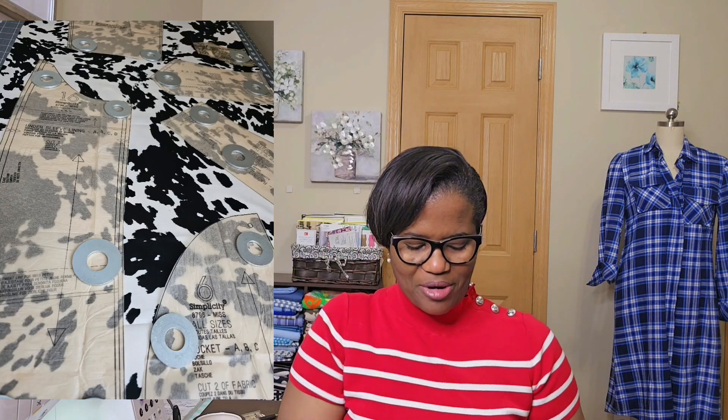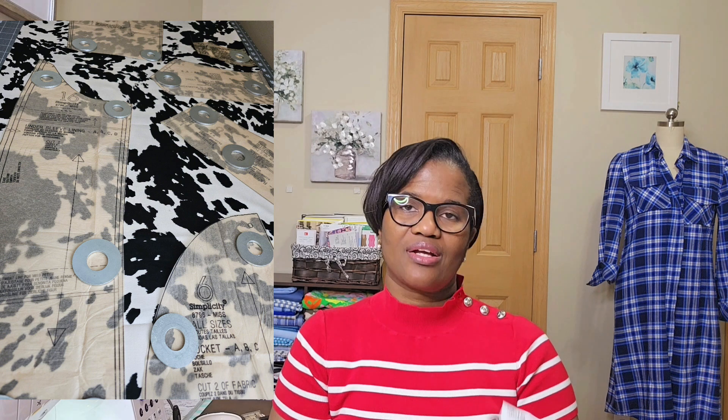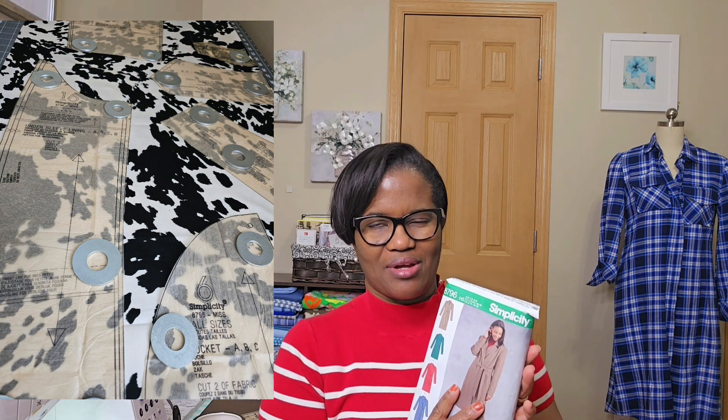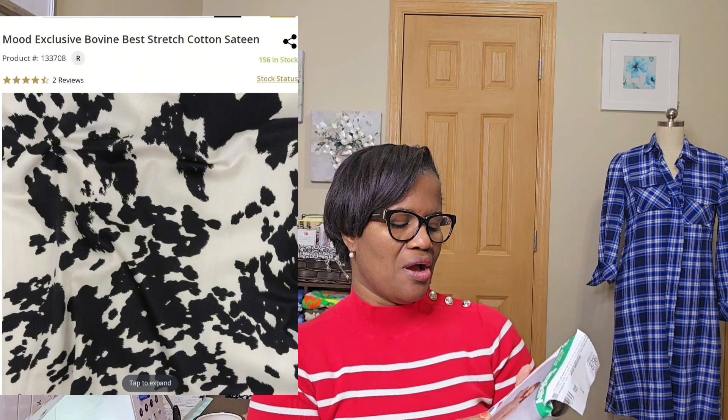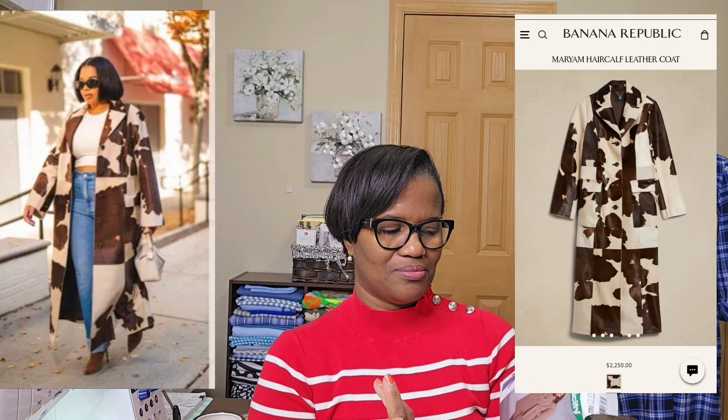I had this black and white cotton sateen that I got from Mood that I wanted to use for this coat. I saw this coat on Park Avenue — absolutely love this coat. Park Avenue had this lovely coat, and so I wanted to kind of replicate what she had.